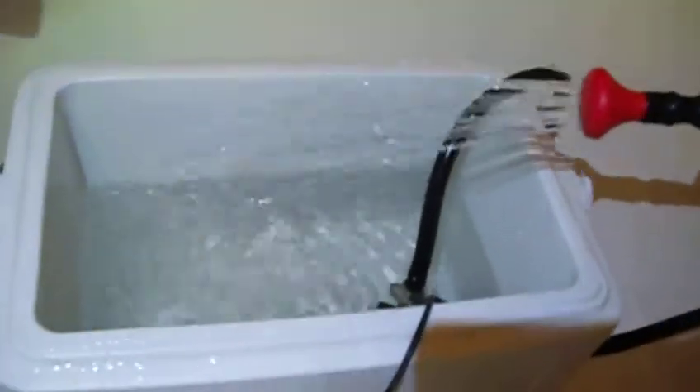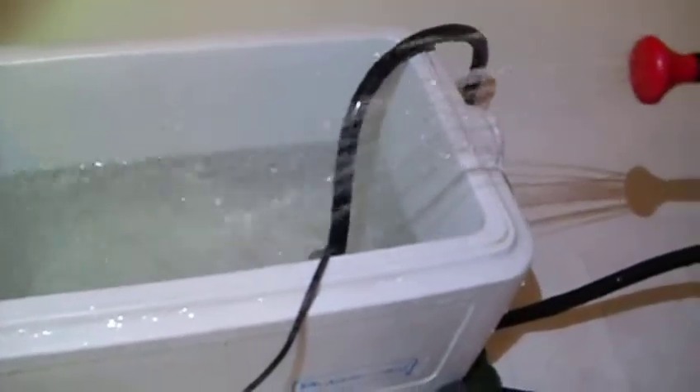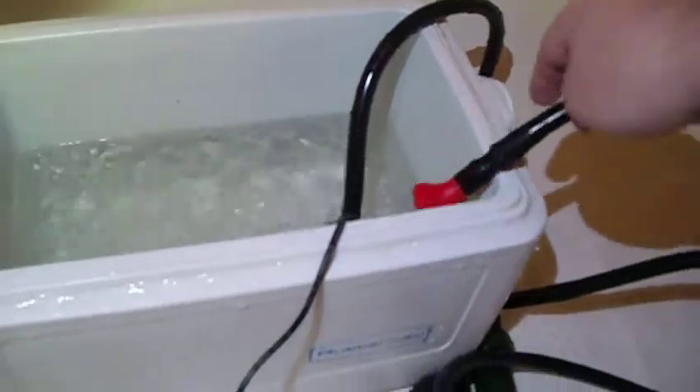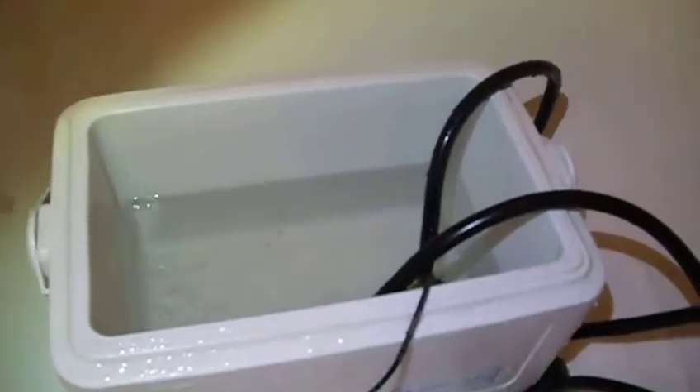It does go down a little bit. All right, now we'll take a break here and we'll compare it to the original six volt unit that came with it. Here we go.